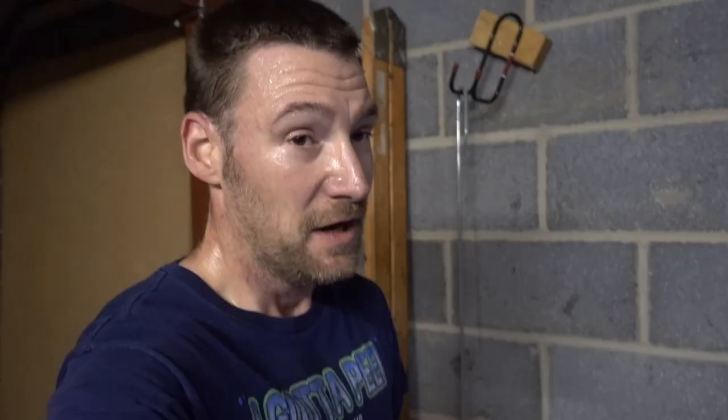Well, that didn't go according to plan. I decided to see how 12 kilometres felt — which is my usual training pace — and it felt good.